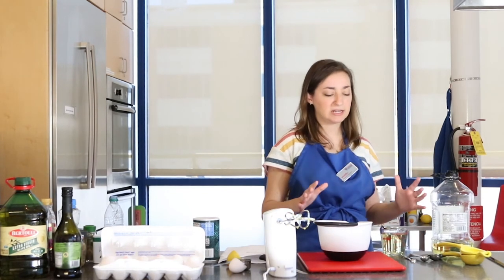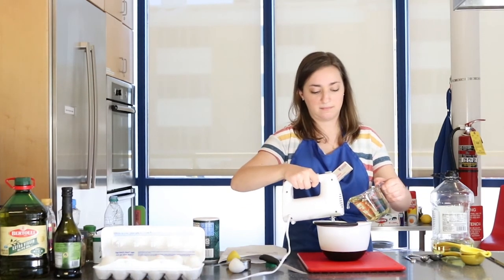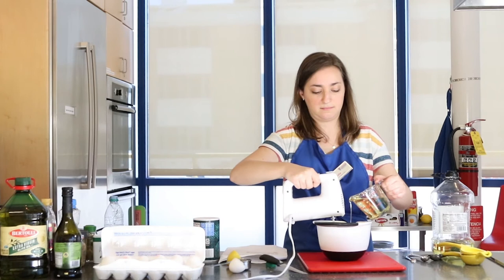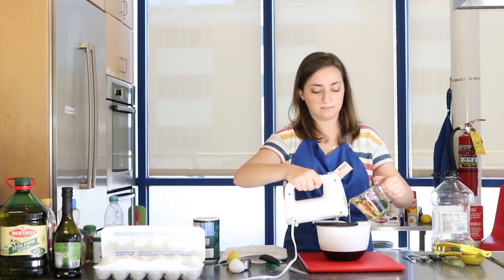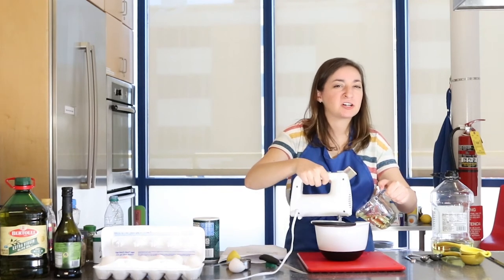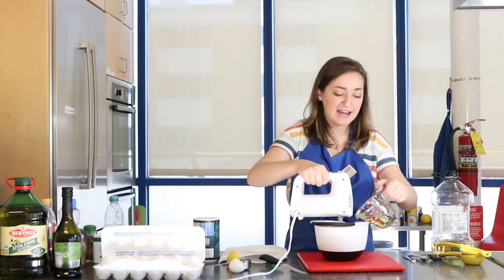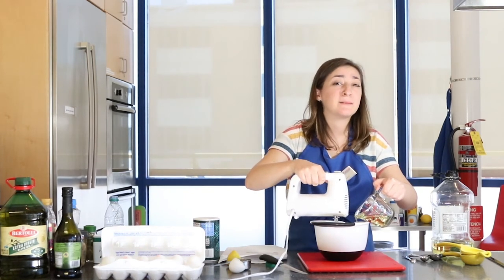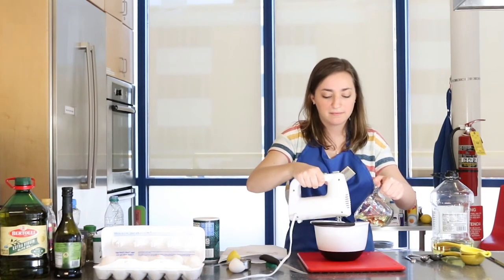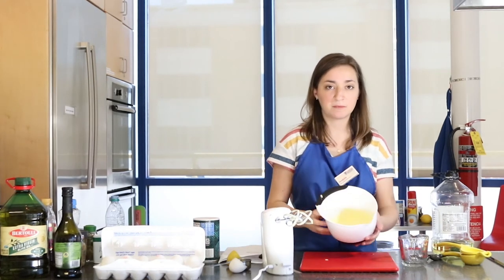It's very important that you add the oil slow and steady. As you're incorporating the oil you'll notice that your mixture is becoming a little bit thicker, and it even becomes lighter in color — it goes from that darker yellow to a lighter yellow. Once all of your oil is incorporated, you have the base of your mayonnaise made.